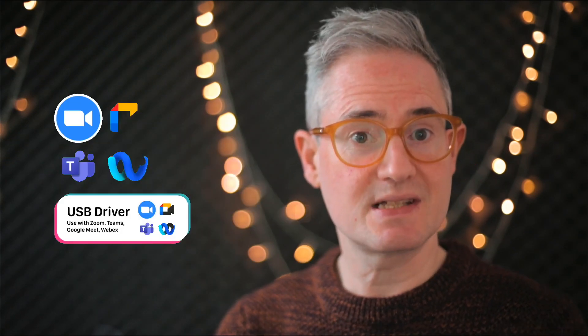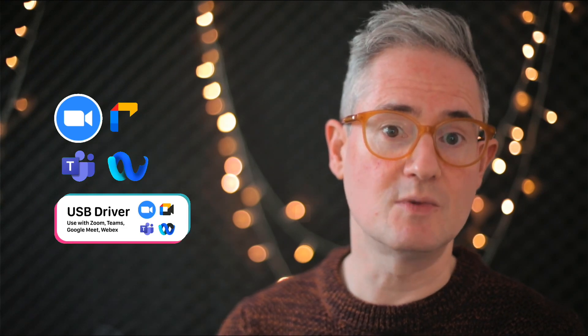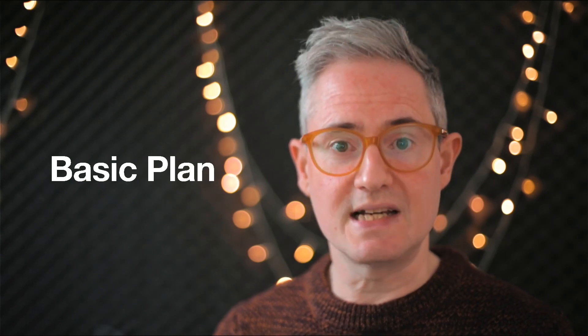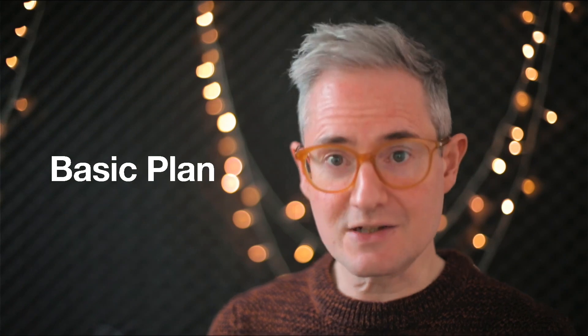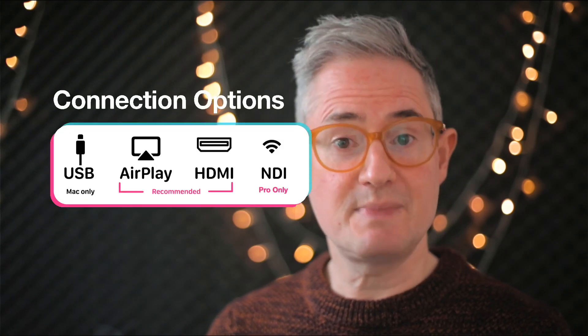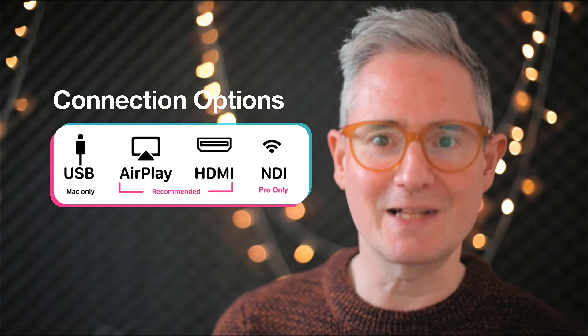If you have a Mac and you want to keep it simple, I made a free USB webcam driver that lets you plug directly into Zoom or Teams. Shoot's basic plan gives you everything you need for a clean camera feed, with a lot more control, resolution and flexibility than you get with Continuity Camera. You can connect over USB, HDMI, or AirPlay, and pro users get NDI support.